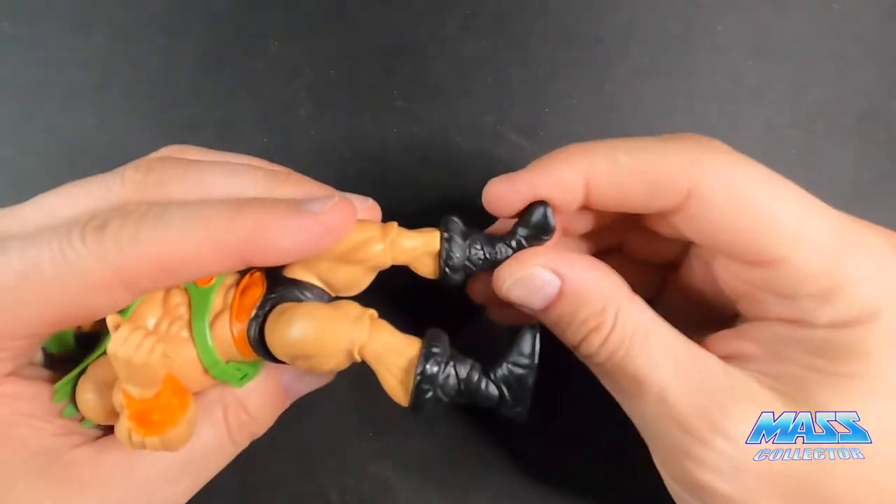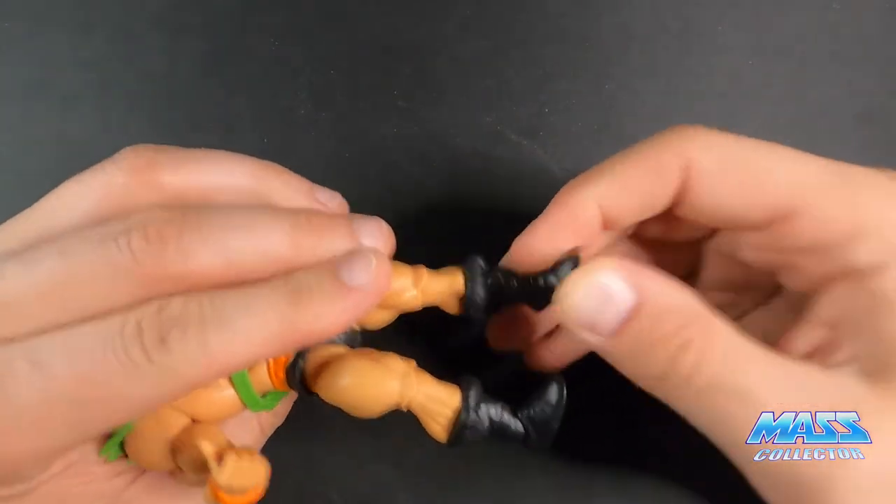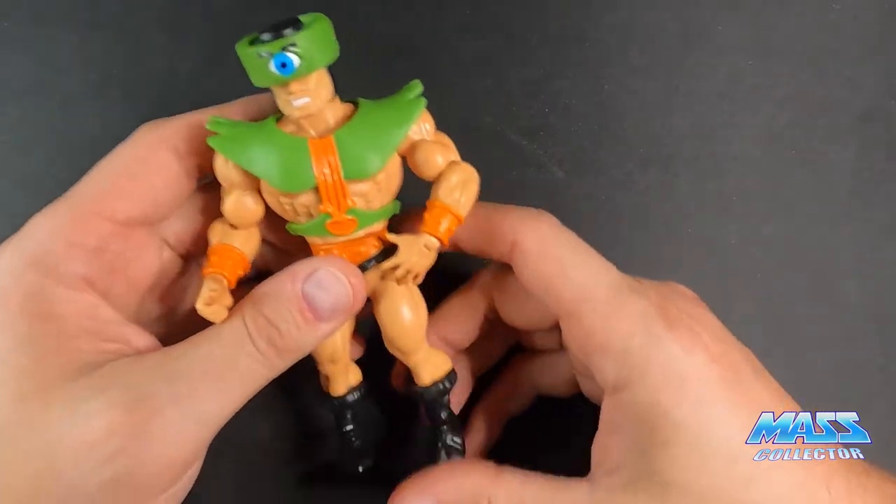His shins on top of his boot move because these are the ones you can take off. His feet you can move up and down and around at any position you really want, so it's really cool. The articulation on these things is great.